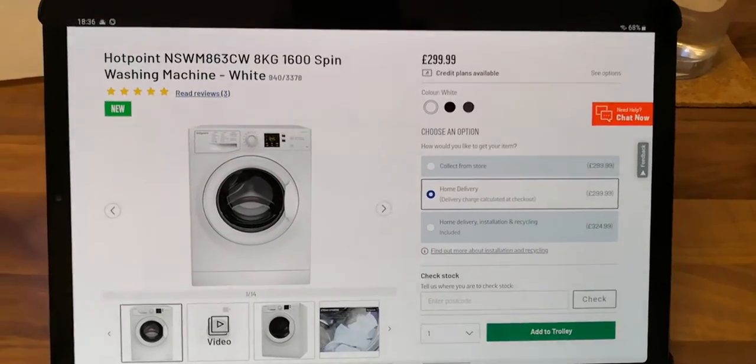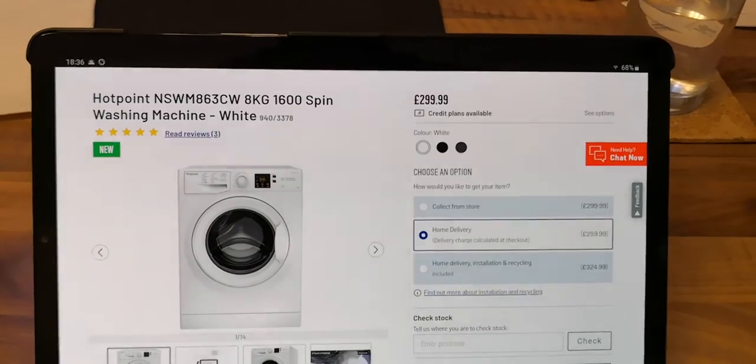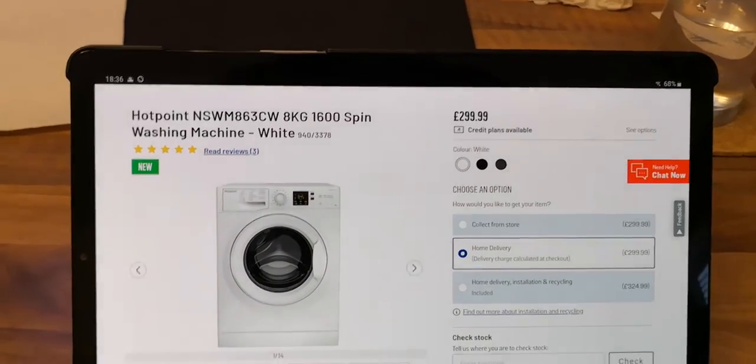Just had a new washing machine delivered — the Hotpoint NSWM863CW 8kg 1600 spin washing machine.